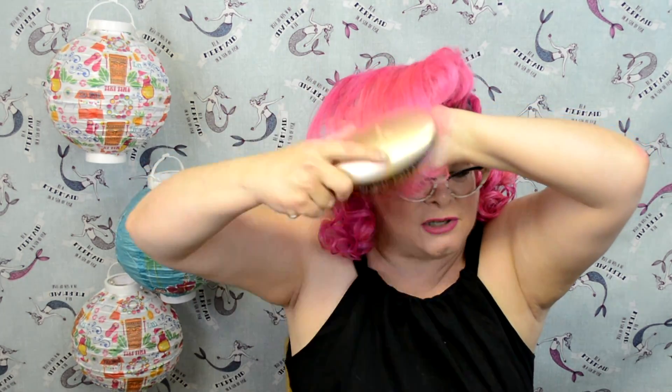Now I'm going to place my hand underneath that swoop, because you definitely don't want to pull that height out. I want to make sure everything's smooth and that the ends are actually brushed all the way through.